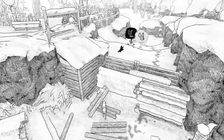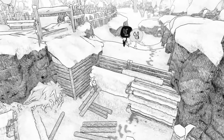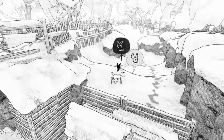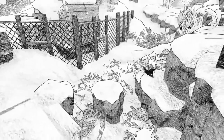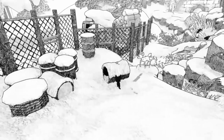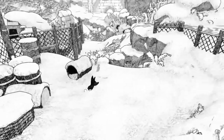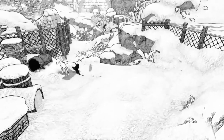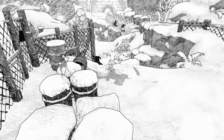Hey everyone, welcome to the channel. My name is Ash and I'm here with a review of Blank on the Nintendo Switch. This was released on the 14th of February 2023 from publisher Gearbox Publishing, who were kind enough to send me a copy for this review.